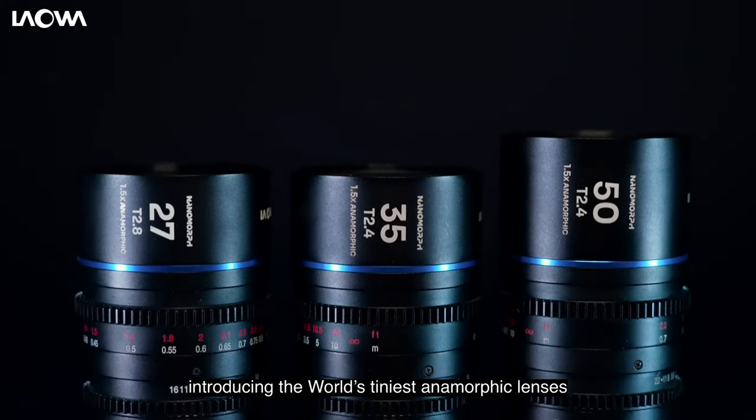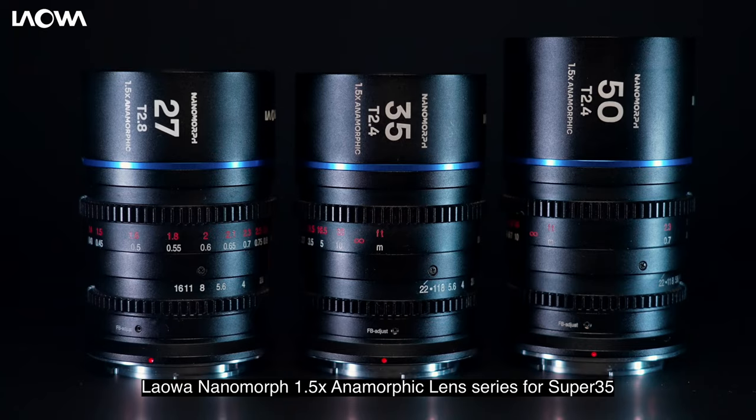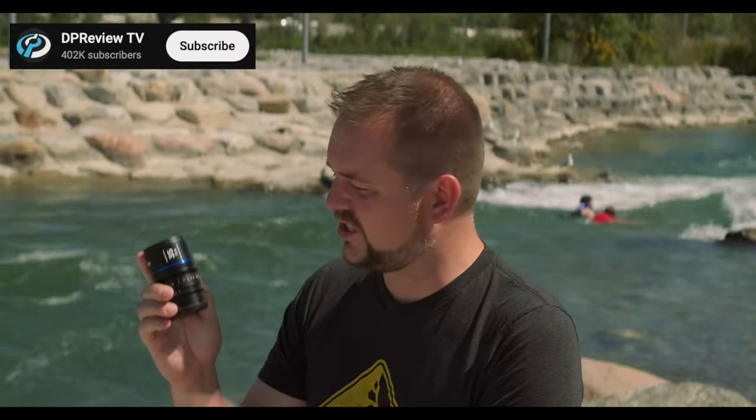Some of you may be wondering about the Laowa Nanomorphs. The Laowa Nanomorphs are indeed small, but they are only for Super 35 sensors, whereas this one will cover full frame. So in terms of versatility between different cameras, this is going to be the better bet. At the end of the day, if you asked me which lens system I would choose, I would actually choose the Sarray.